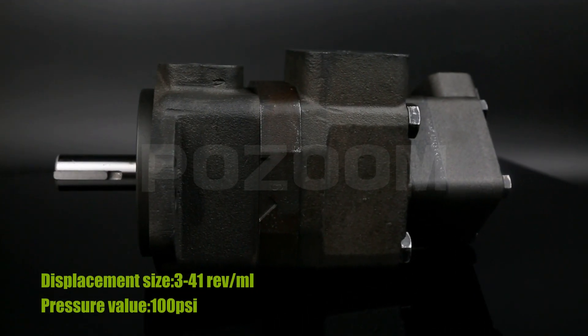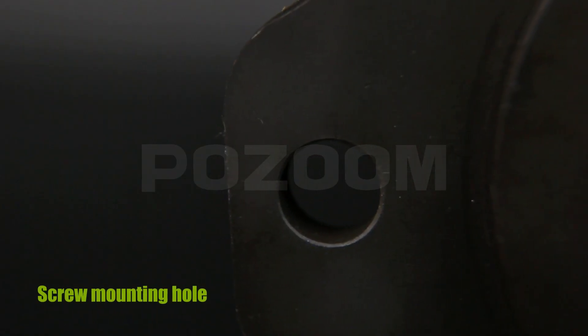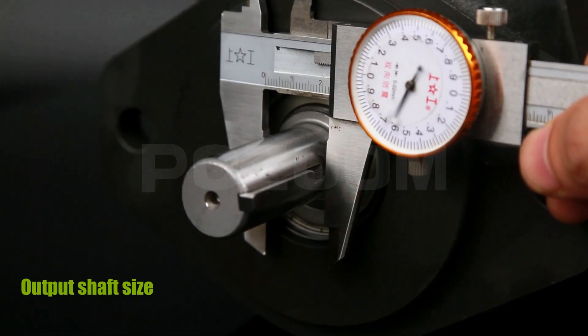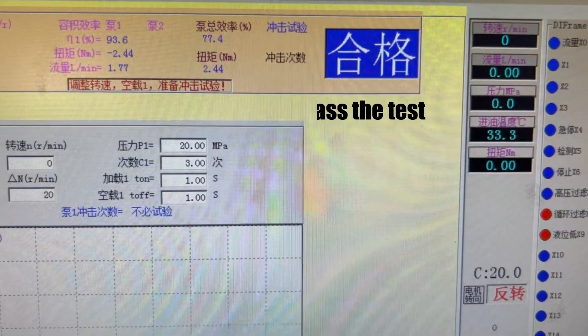High hardness front cover install, oil seal port size, screw mounting hole, high precision flat key output shaft, and output shaft size. High voltage test: pass the test.